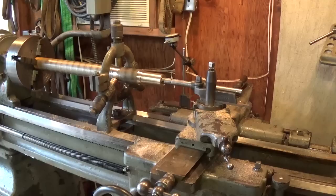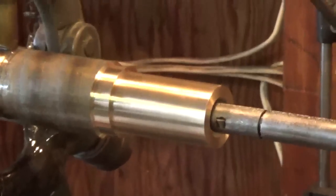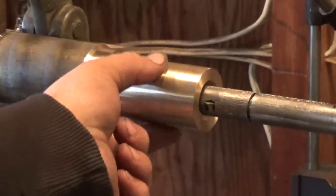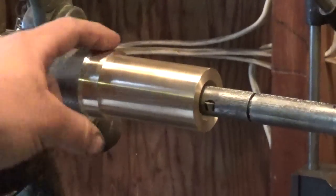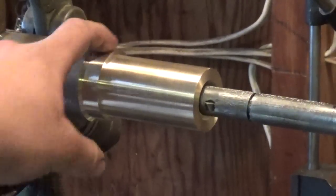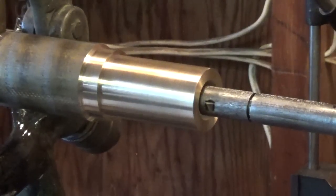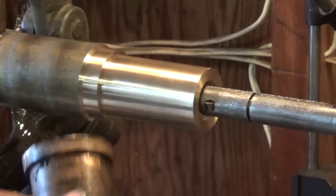We're back working on the bearings for the generator that will accompany the Bessemer engine. We've already turned the outer diameter of the new bronze bearing. We've got a 1 and 5/8 outer diameter here, and I believe this is 1 and 13/32 or something like that. They match the original bearing right here.